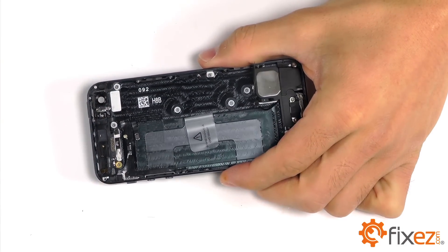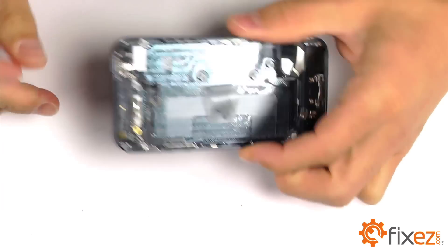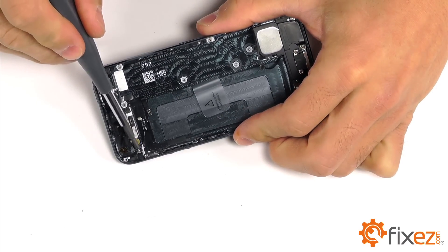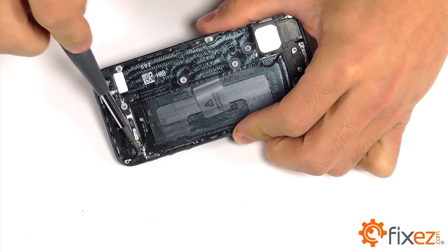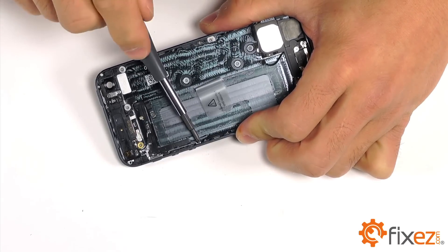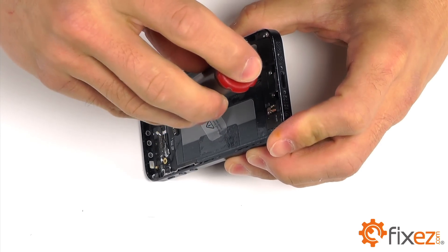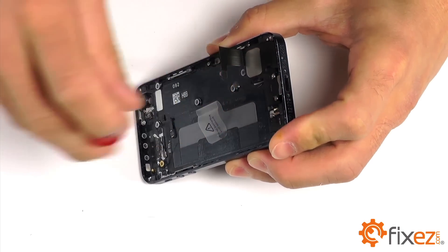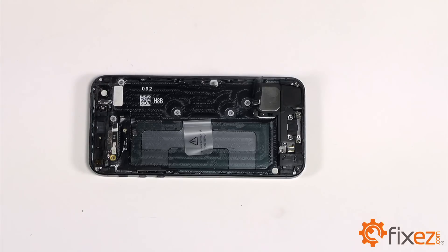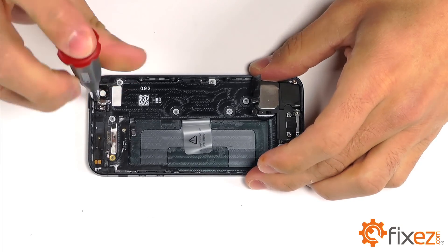The power and volume buttons are held with a series of screws. We've got three Phillips that are down on the volume button side and two Phillips up by the top of the power button, as well as a single standoff that needs a small flathead for removal.